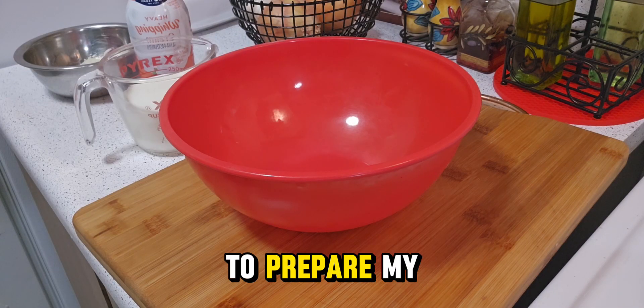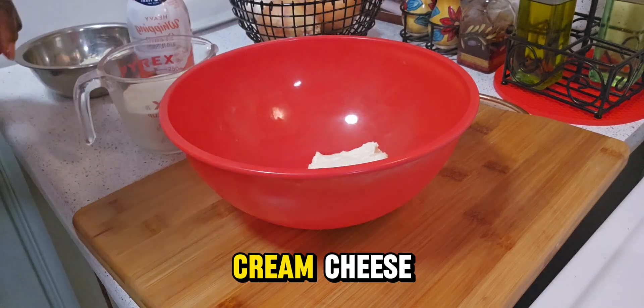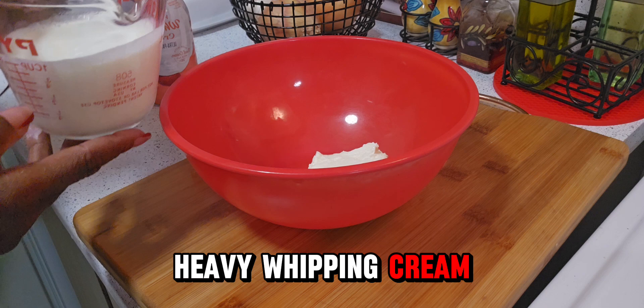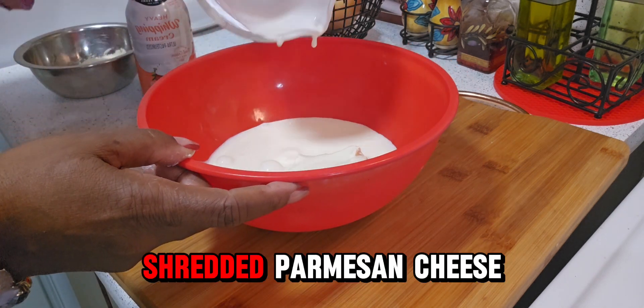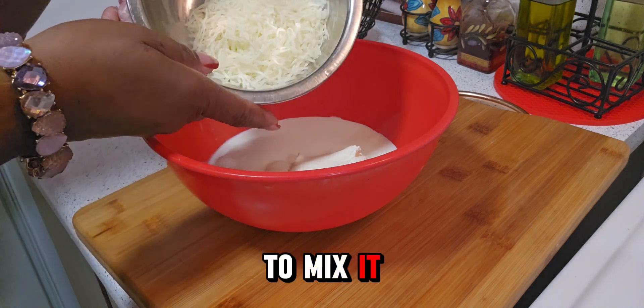Now I'm going to prepare my sauce and I'm using a half of salted cream cheese, one cup of heavy whipping cream, and a half of shredded parmesan cheese. I'm going to mix it well.